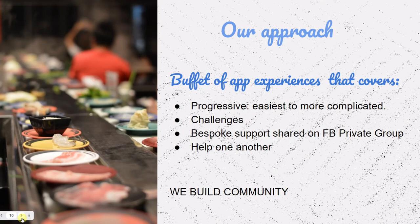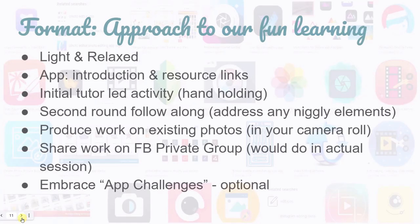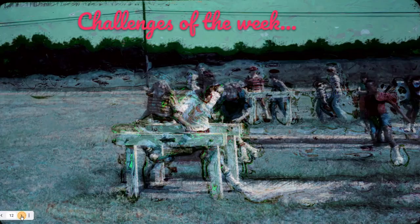If you were doing a blended learning course with a learning organization, we would have a Facebook support group, but that's not the case in this course as it's free on YouTube. Remember, take it lightly, take it fun. Your brain is going to absorb more the more you take it lightly and fun. You're going to follow along the videos and produce work on your existing photos in your camera roll, or embrace challenges if you want.